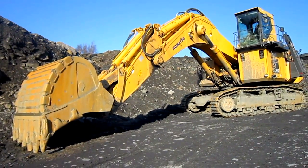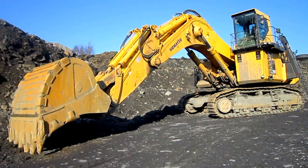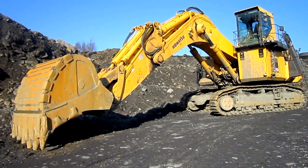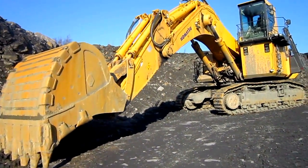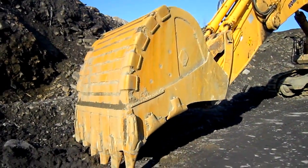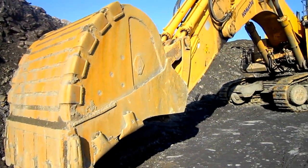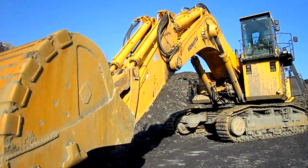The PC-2000 is available in either a front shovel or a backhoe configuration. In the front shovel configuration, a PC-2000 is set up with a standard 14.4 cubic yard bull clamp. The backhoe, or mass excavator configuration, which is what you're looking at right here, is set up with a standard 15.7 cubic yard rock bucket. An optional 17.3 cubic yard bucket is also offered for this machine for coal loading purposes.